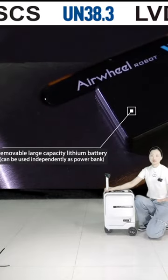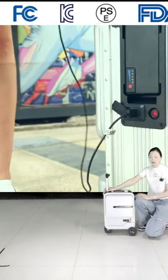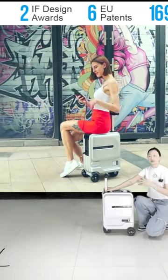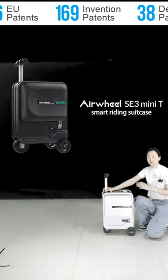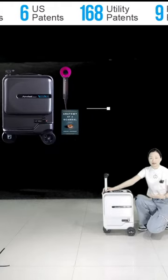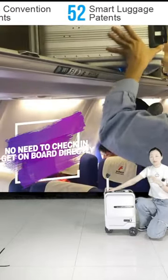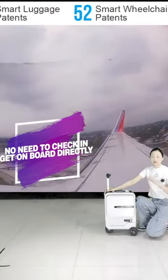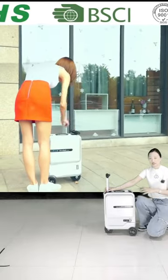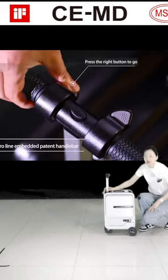This luggage locks very conveniently, just like normal US designs with a TSA code lock. When traveling and passing customs checking, the officers will not break your normal lock. They use a common key to open this smart riding luggage, making it very convenient for them to check if there are any dangerous items inside. That is about the TSA lock designed here.